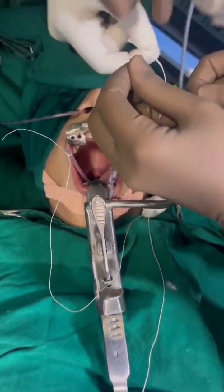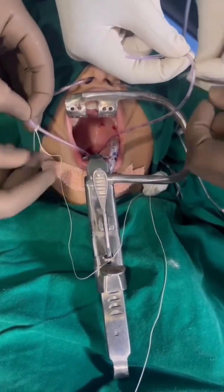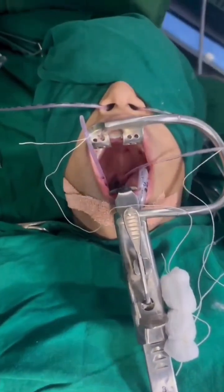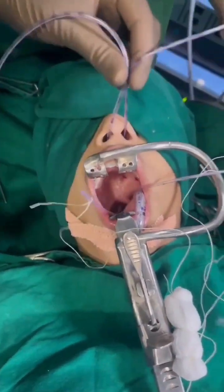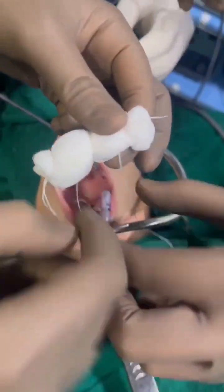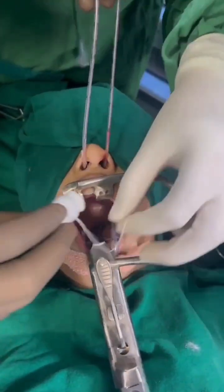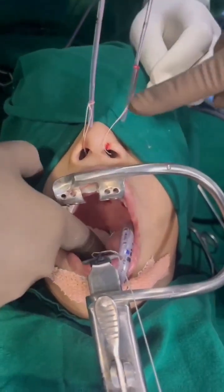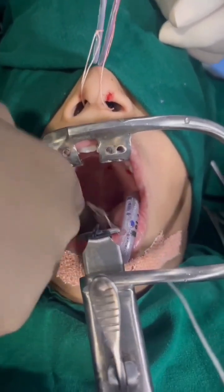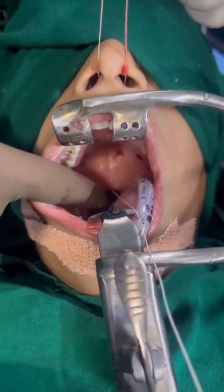Now there are two infant feeding tubes from the nose with the side threads of the bolster dressing tied on the ends. We pull both infant feeding tubes from the nose and gradually guide this bolster into the oropharynx, keeping the single thread outside. We keep pulling the infant feeding tube until we get the thread out, and with a finger we push the bolster through the oropharynx past the uvula down into the nasopharynx tightly.